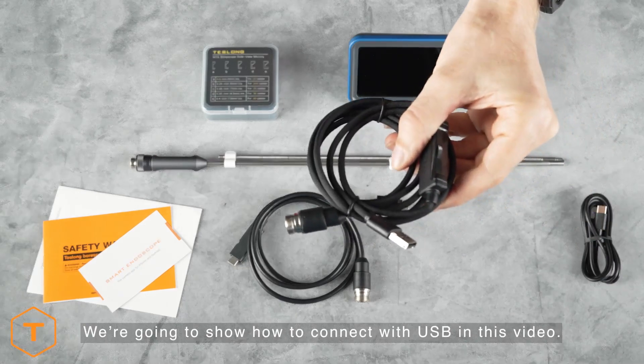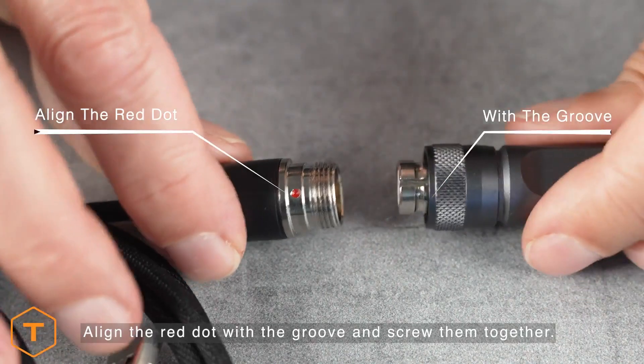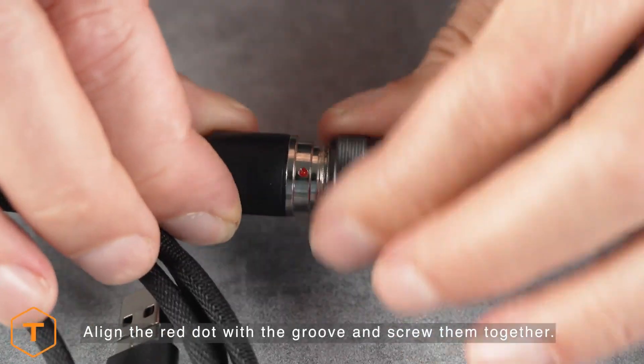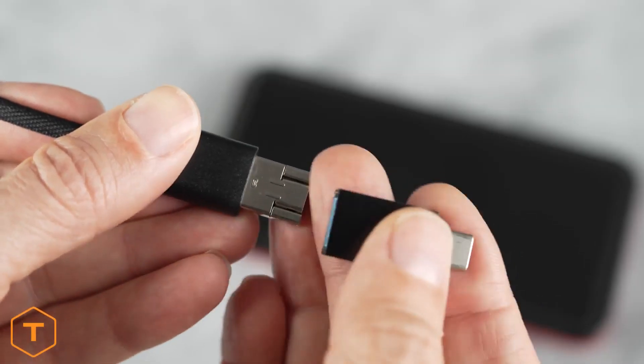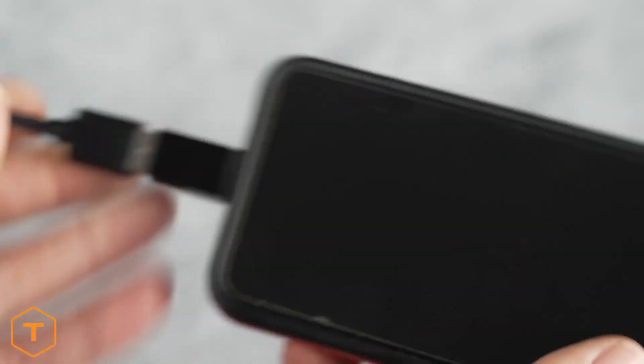To connect to Android devices, we'll select the Aviation to USB-A cable. On one end, the USB cable screws into the back of the borescope — just align the red dot on the cable with the groove on the borescope. On the USB end, install the USB-C adapter and plug it into the Android device.